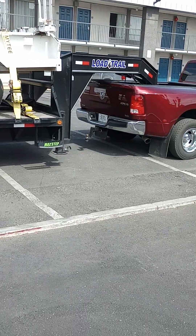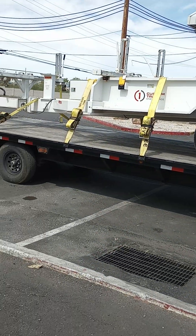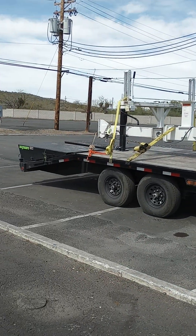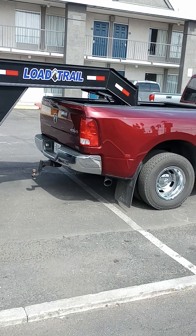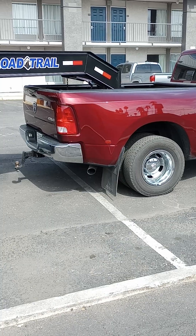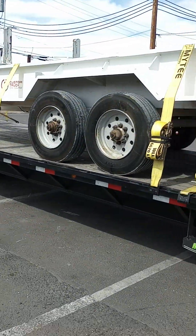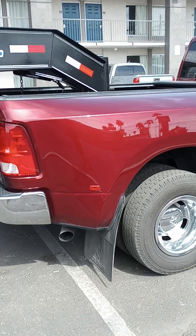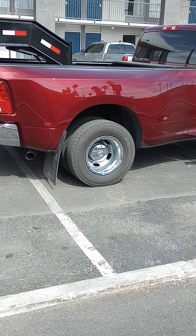It weighs 6,500 pounds — y'all might say, why is all the weight on the back of the truck? The axle of this trailer sits on the back of the truck because of the way it got loaded. The most weight that this axle can have is 9,740 pounds. I took it to the scale and weighed it, and right now with a full tank, equipment, chains, binders, everything, we got 7,740 on the axle — that's 2,000 pounds below the max.